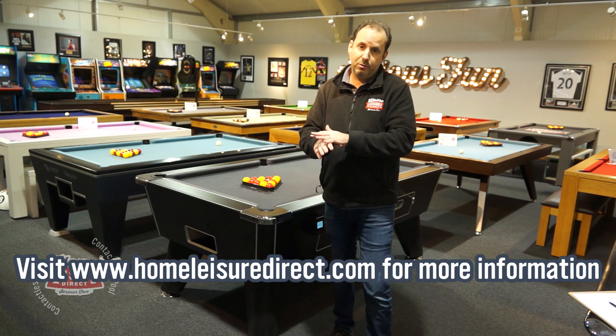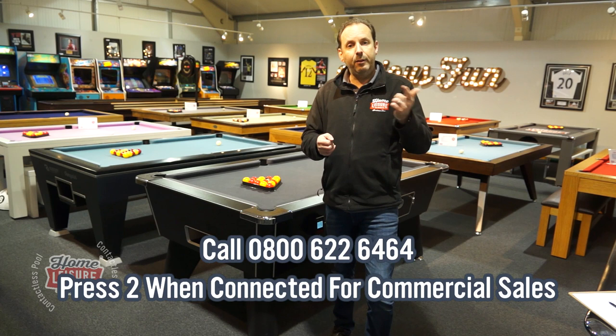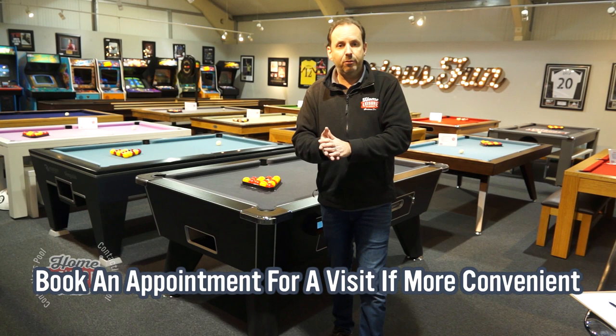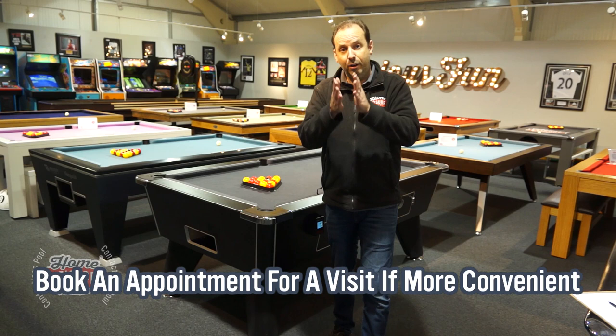For more information, visit our website — it'll take you through everything you'd want to know. If you want advice from our sales team, just give us a call on one of our normal numbers and press option two to reach our commercial team. If you'd like one of our field-based guys to visit your premises, they'll take you through everything and get you set up in the world of contactless pool tables. Contactless payments are the future — coin will disappear, and I'd suggest you get on the contactless bandwagon as soon as you can.